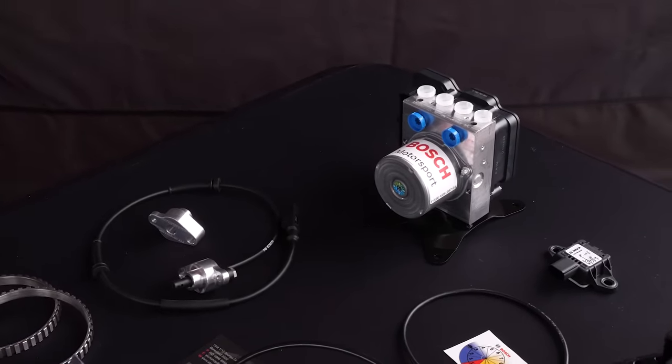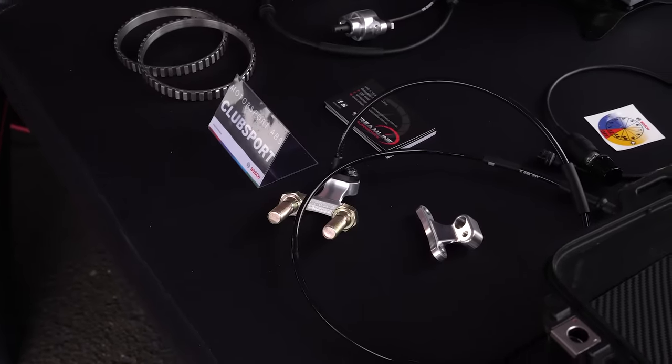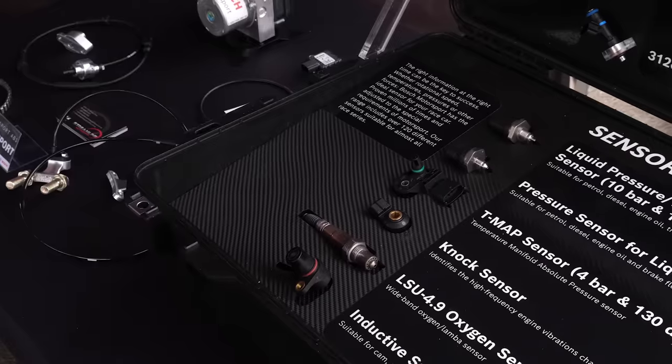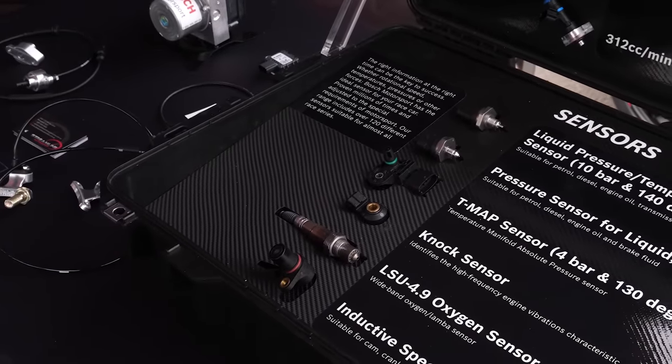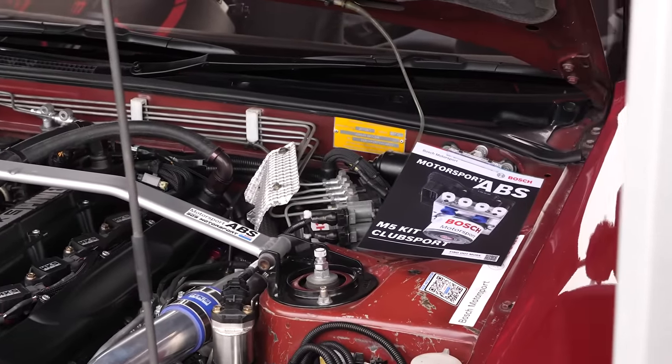A move to a Bosch Motorsport ABS system sounds like a fairly extensive setup to install. The M5 ABS club sport kit is fairly complete - it comes with a pre-made wiring loom that's fairly generous, you install it in the car, give it a power and ground, mount your sensors which are all included, and pipe it up. The wheel speed sensor is a consideration depending on the model - you need the sensors mounted in the correct location with the correct number of teeth, so we like to guide people when they set these up.